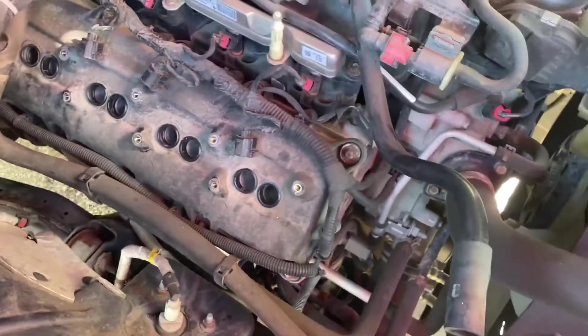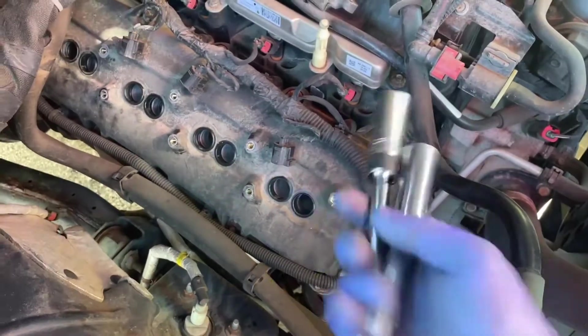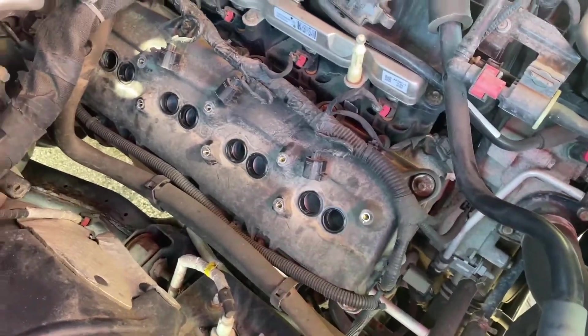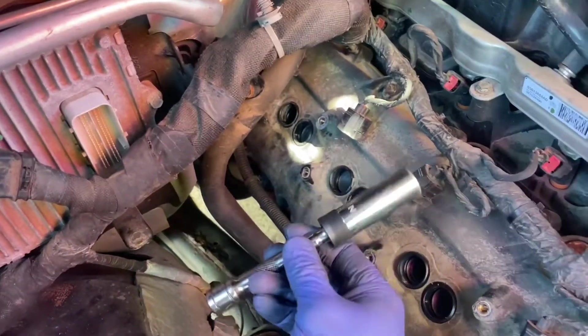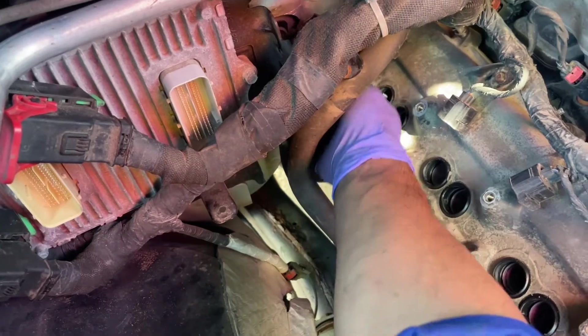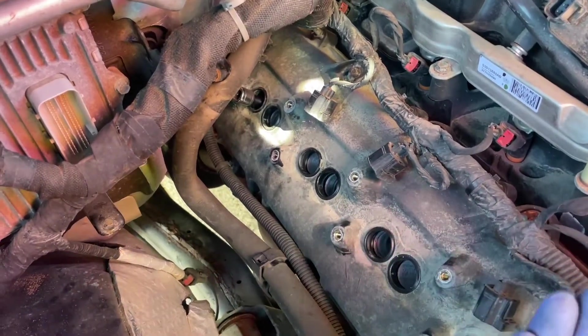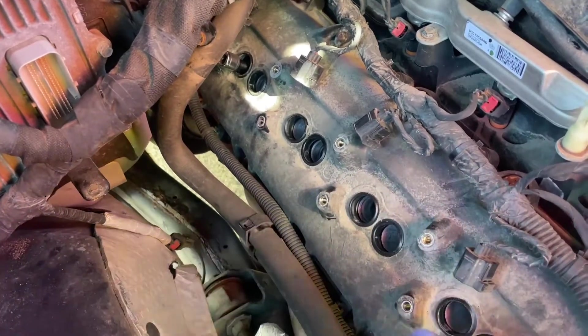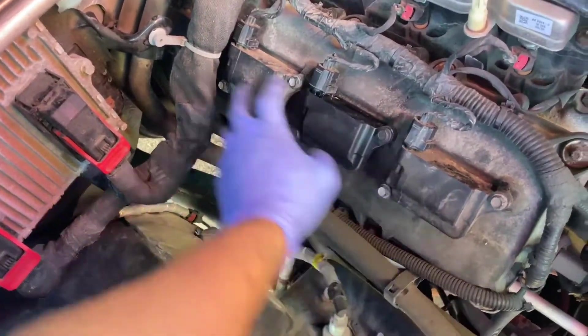With all the ignition coils removed, I'm starting to take the spark plugs out. I'm using a 5/8 spark plug socket in two different lengths — the long one for most of them, and the short one for the back cylinder. Earlier I talked about the heater hoses — I took those off the bracket and swung the bracket upward, with the heater hose to the side. To get that back one with the short socket, slide it upward toward the computer and then drop it in. I'm going to get all these out, put the new ones in, and torque them to 13 foot-pounds.